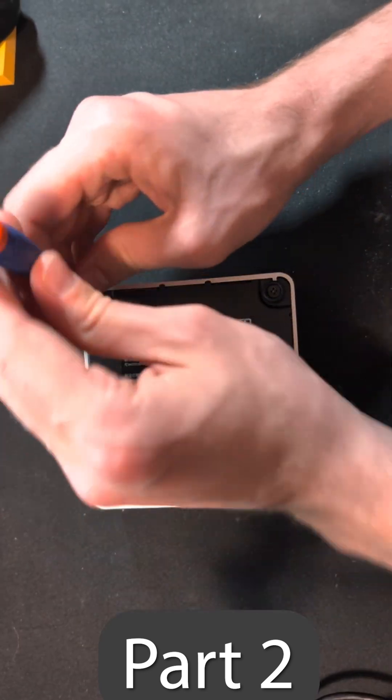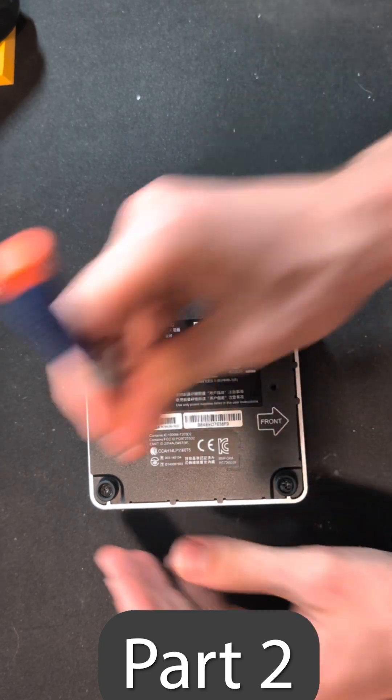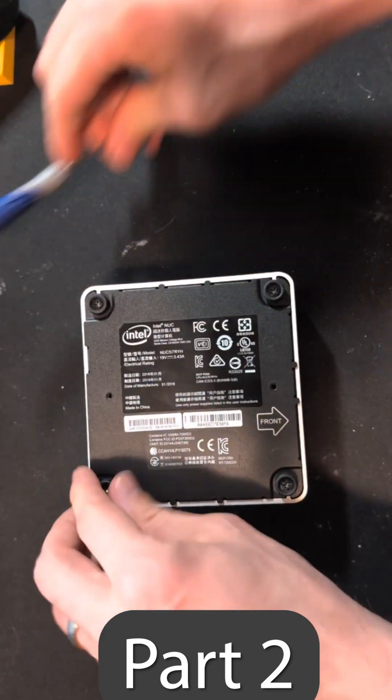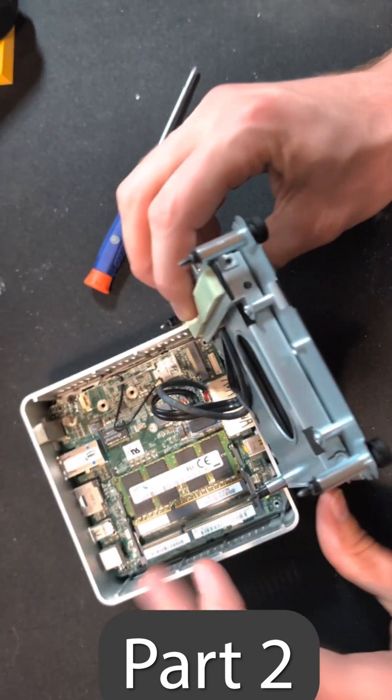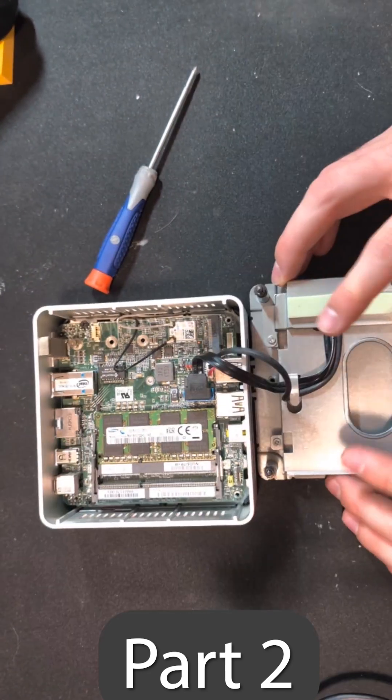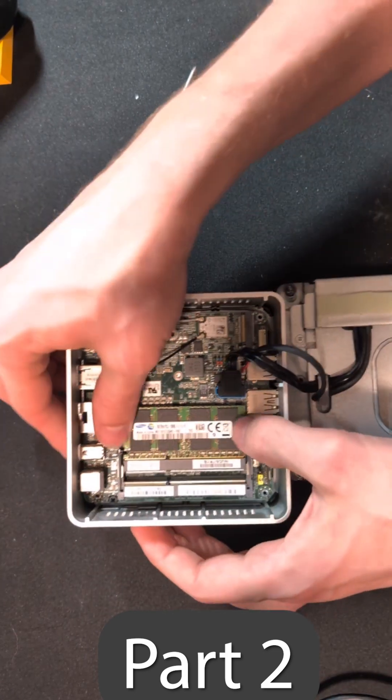So to start, we're just going to open this thing up. It has been on the shelf for a very, very long time, so I don't really remember what is in here, but I know it's not great. We're going to open this up and take this entire panel and move it to the side. This is where our 2.5-inch drive bay is going to be.